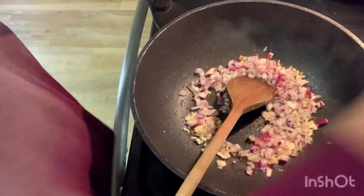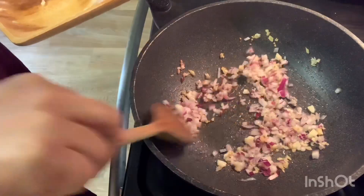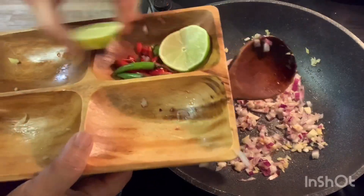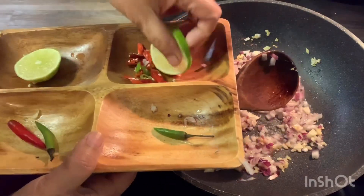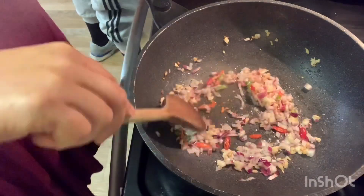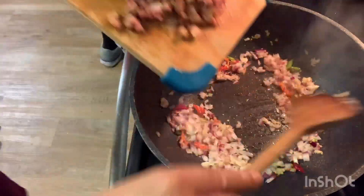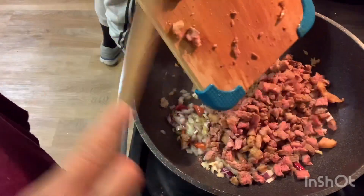Then I had to add my finger pepper — it depends on how much heat you want, but this time I'm gonna use three of them chopped, and two of them later when I adjust my heat when eating. You can adjust your own hot pepper. Then now I'm going to add my chopped beef.